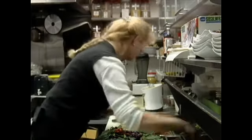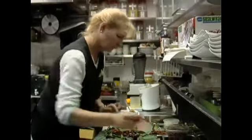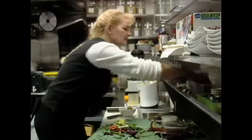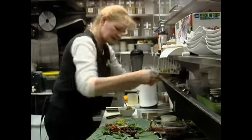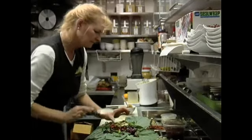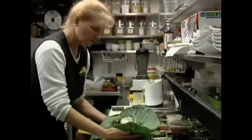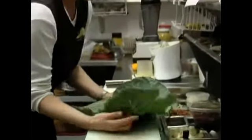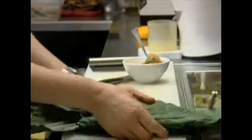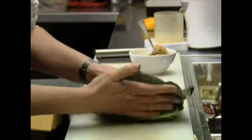Then we add a little bit of avocados, and then we add some caramelized onions and a little bit of almond cream, and then we roll the whole thing together, like that.